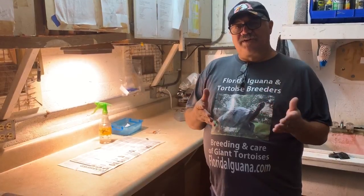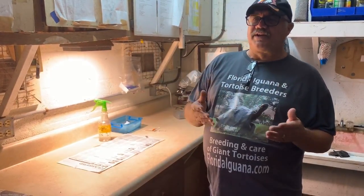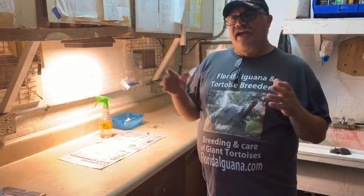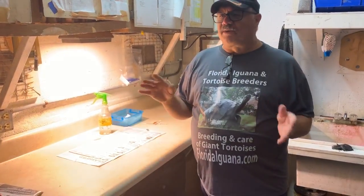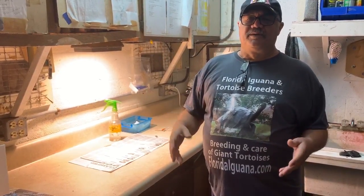Number one, we want to deliver antibiotics. I have a red-foot tortoise here who has a respiratory infection, so we're going to deliver antibiotics. We're going to deliver sub-Q hydration, and we're going to tube feed because you need to have nutrition to fight infection. And you've got to remember to keep these guys warm — I want them between 86 and 90 degrees. That keeps their metabolism up and allows them to assimilate the drugs that you put in them.